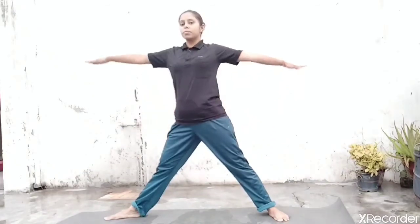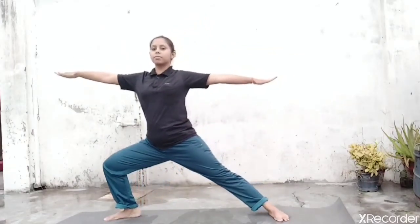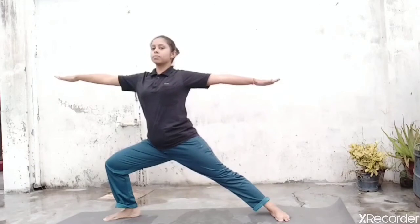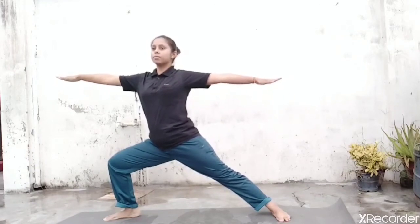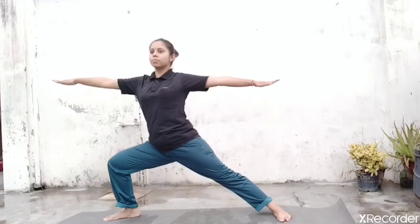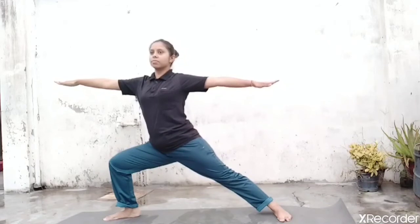First, stand erect with the feet more than shoulder width apart — as much as you can make gap between both the feet. Now turn your right foot towards the right direction and your left foot should be remaining the same. Now from here, inhale, raise arms up at shoulder level. Now exhale, bend your right knee. Your arm should be in a straight one line. Just push your pelvic down more. Your thigh should be parallel to the mat. Hold this position with the determination of a warrior for a few seconds.